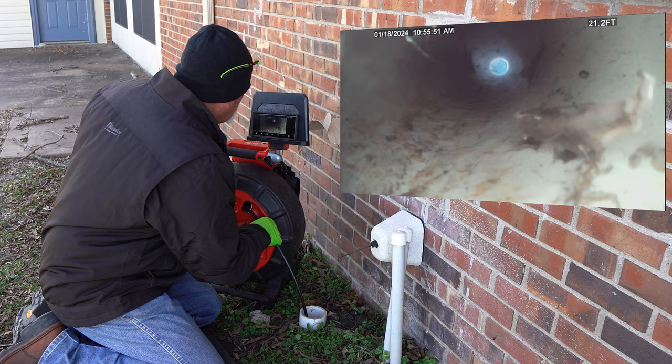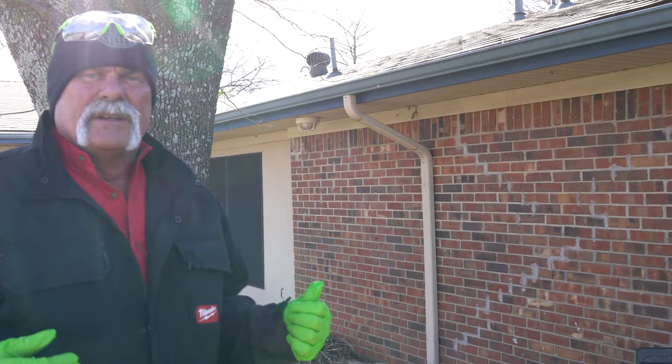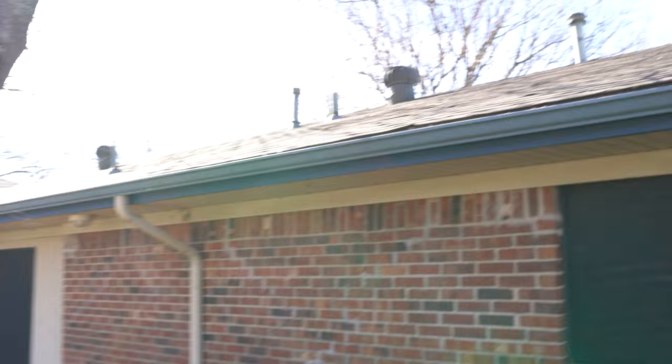There's daylight up there - I'm definitely looking up a vent. And as you can see, we got the camera coming out the roof, but that's okay because now we know exactly where that line goes.